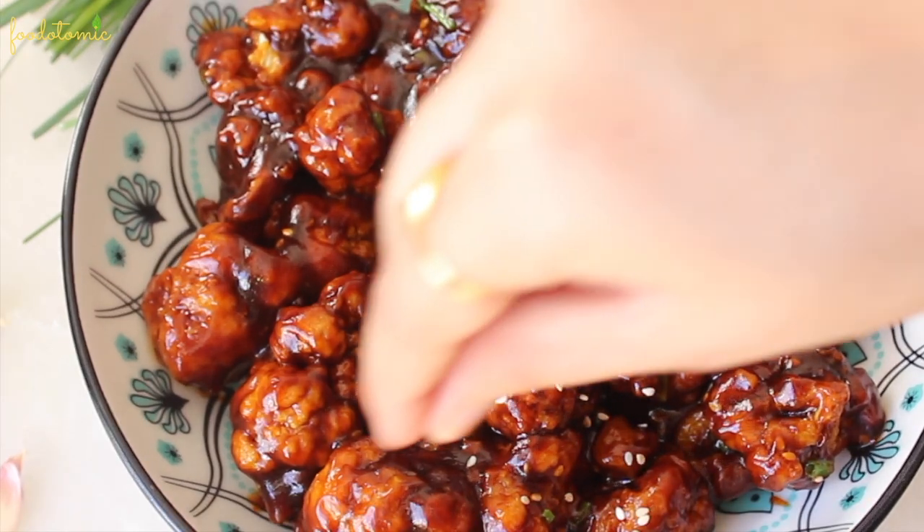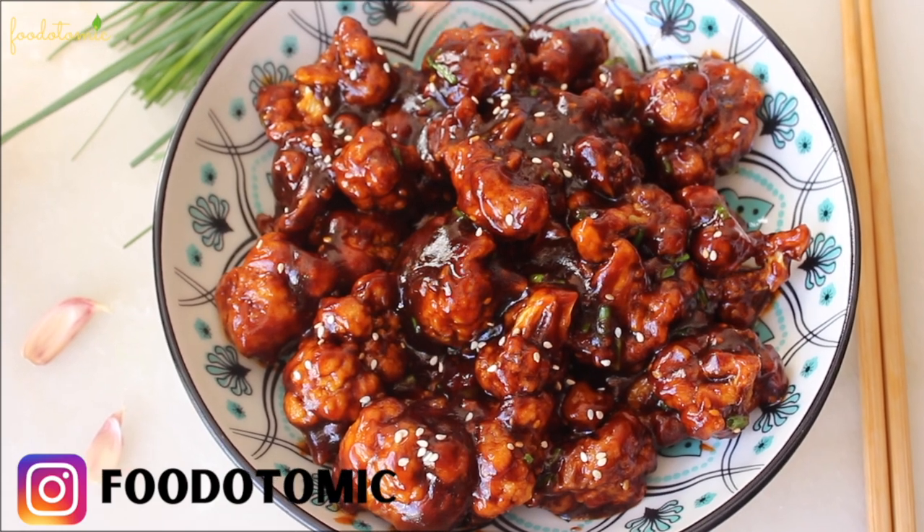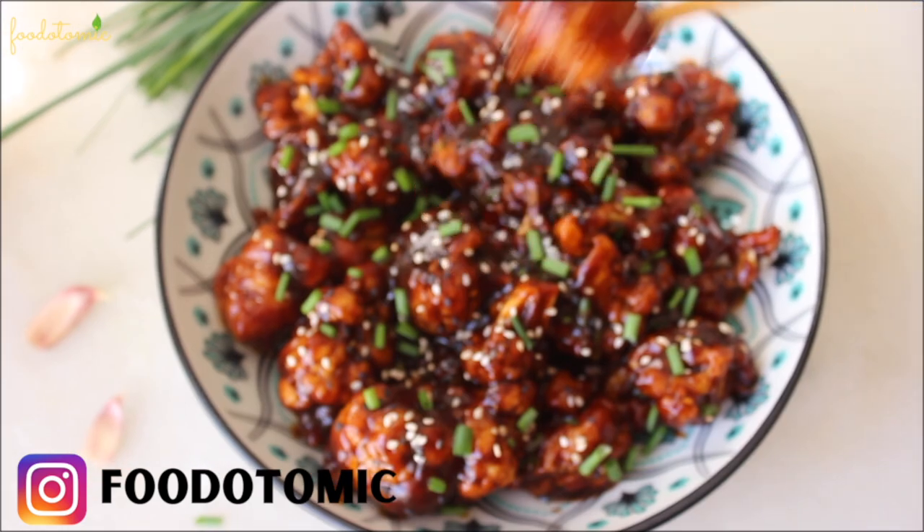This mouthwatering recipe is prepared by frying or baking the battered cauliflower and then mixing it with a spicy, sweet, tangy and flavourful sauce.